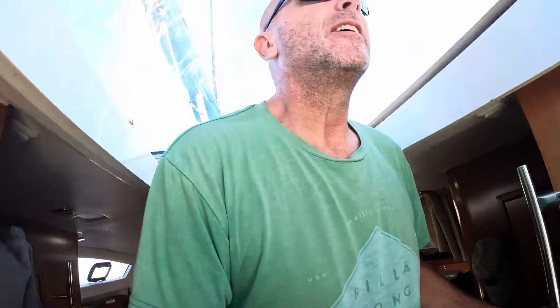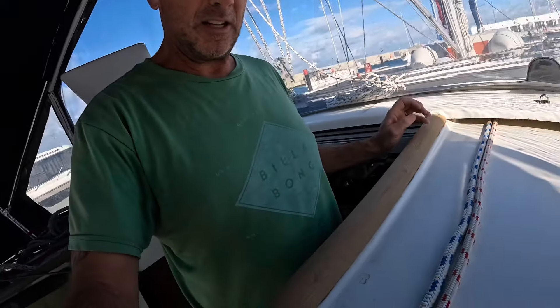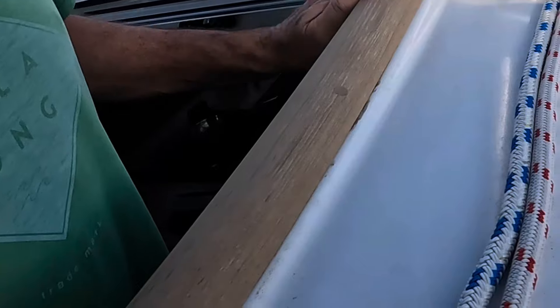Shelley went off shopping with the ladies and left me with some honeydews to get done on the boat, and I'm getting to them. Come check out what I'm doing. I'm working on the teak today.